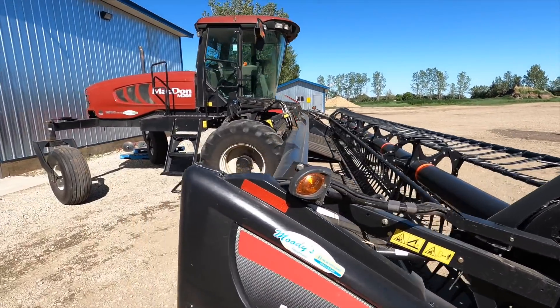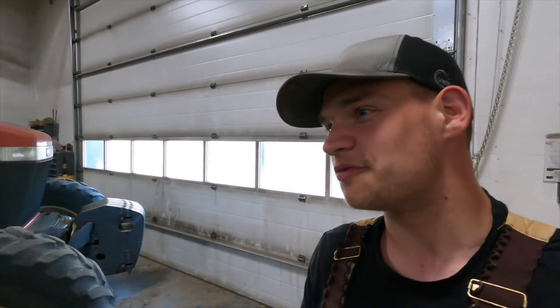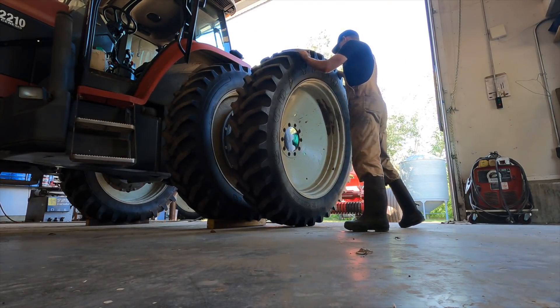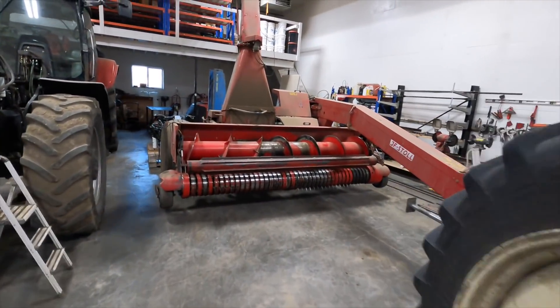So we got the Versatile in the shop here so that Brent can take a look at that chopper and go through it, make sure it's good. Today is Wednesday and hopefully next Wednesday all the alfalfa is under plastic in a pile — that's what we're hoping for. We took the duals off of the Versatile just because we definitely don't need them while chopping; they'd probably start to get in the way of the pickup anyway.